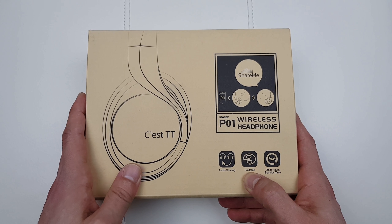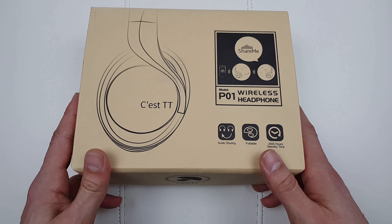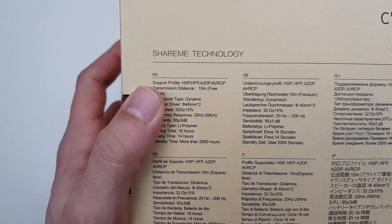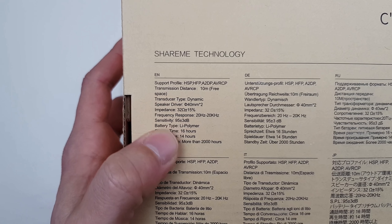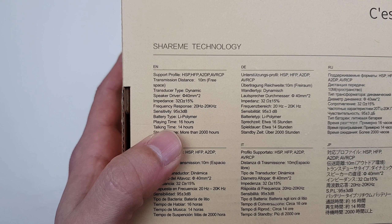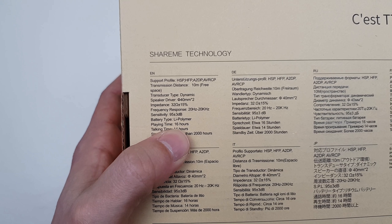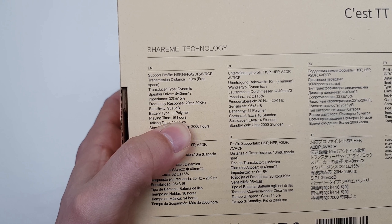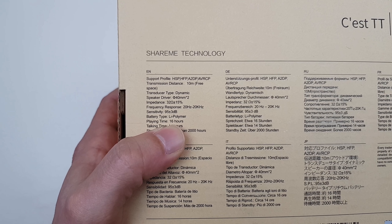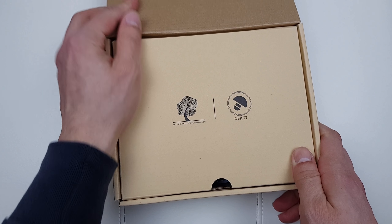We can also learn that they're foldable and they've got 2000 hours of standby time - yeah right. Now the playing time of those headphones is 16 hours. I'm really a little bit dubious about it; I don't think it's 16 hours, probably 8 to 10 hours, which is still good. So let's waste no more time and do the unboxing.